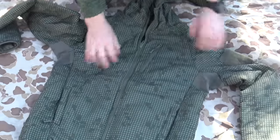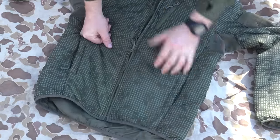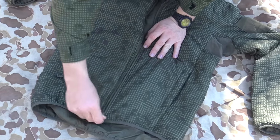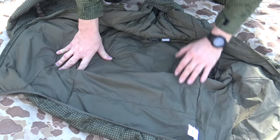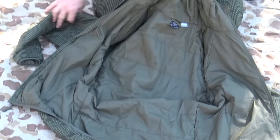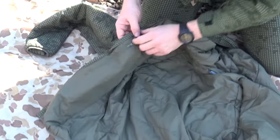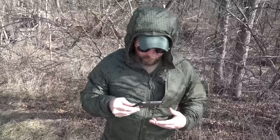Going back to the front, it has a double zipper — one on the bottom and one on the top. And I just found another pocket — there's an inner hidden pocket on the right-hand side.